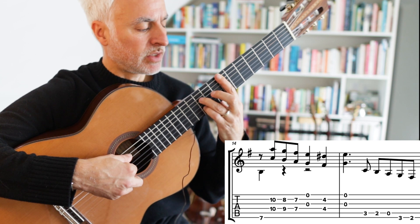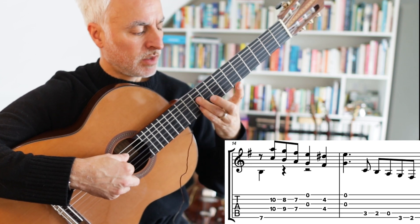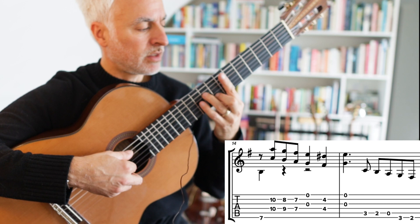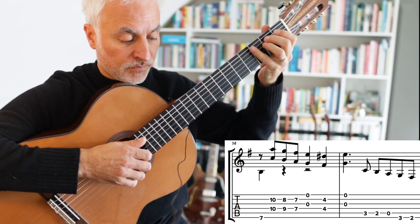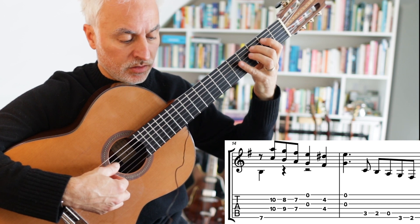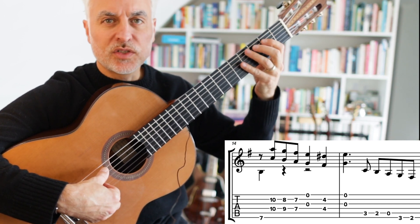Now we've got these tenths: 10, 9 and 8, 7 and 7, open, 4 and 4. And then this little bass run, which is a very sort of tango-ish feel.